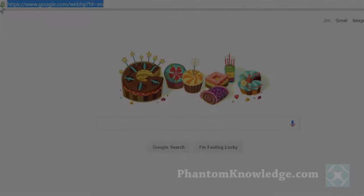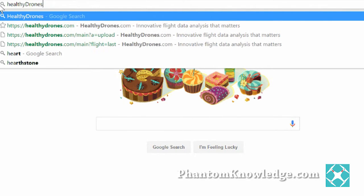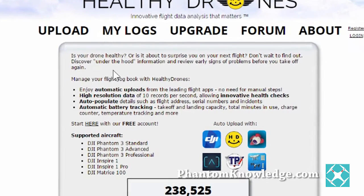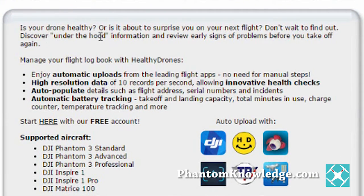Just go ahead and type in HealthyDrones.com, and we're going to go there. To get started, I want to take a look at this beginning paragraph here. Is your drone healthy, or is it about to surprise you on your next flight? Don't wait to find out — discover under-the-hood information and review early signs of problems before you take off again.